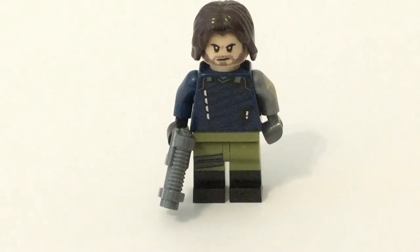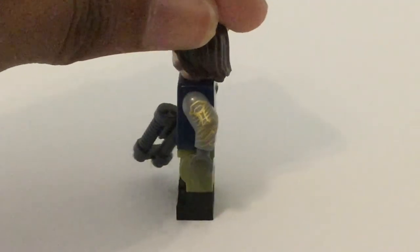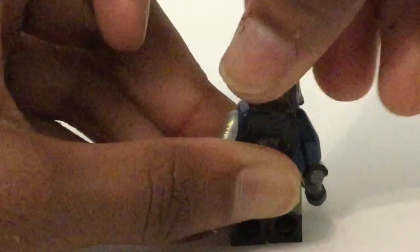Last up, we have Bucky, or the Winter Soldier, or the White Wolf. He was infamously missing from the Infinity War sets. He has that hairpiece, which I think always frames him pretty well, and a nice new facial expression with all that detailing. Then you get that torso print, which has fine lining and detailing, dual-molded legs, two straps, and that new metallic arm with that nice gold on it, plus a gun. There's also some side-leg printing, and on the back you've got the back torso print and this more angry expression.